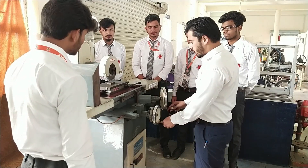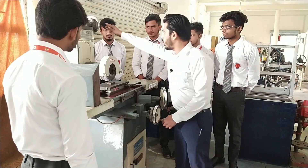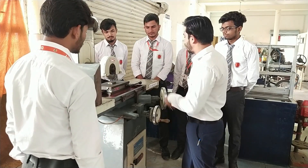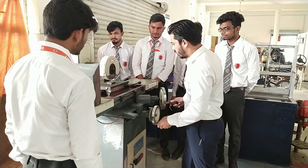This wheel is for left to right motion, this wheel is for front and back motion, and this wheel is provided just to move the grinding wheel up and down. First we have to adjust the position of the workpiece.